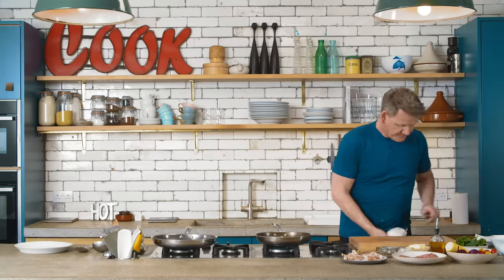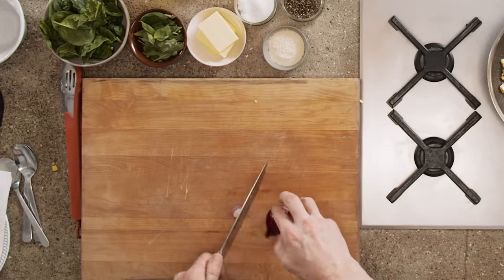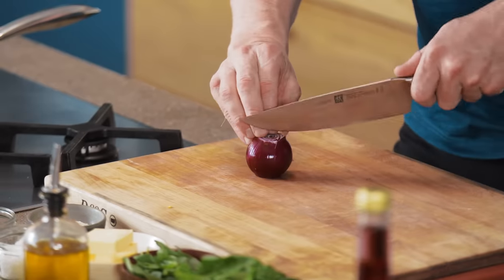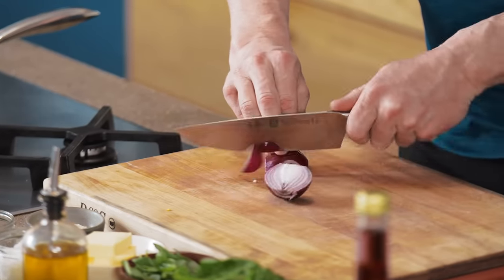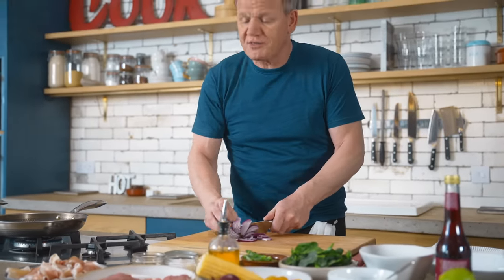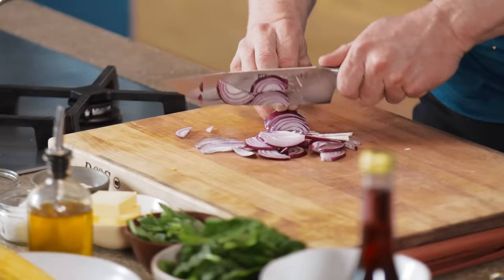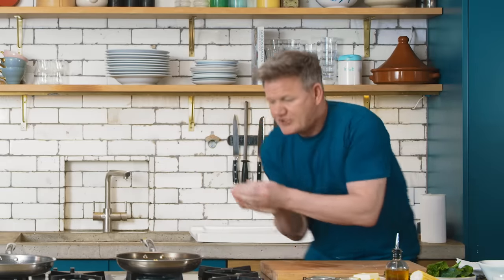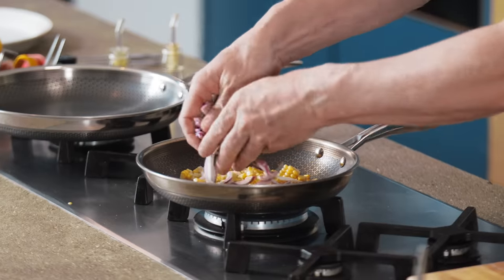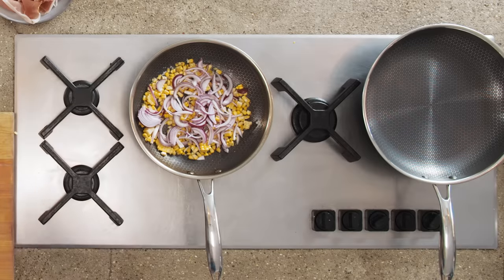There's no oil in there yet because I want to char it and that starts getting the outside bursting with flavour. As that's taking place, I love using red onion in salsa. Top and tail the onion, slice it in half and just nicely slice — don't go too thin. If it goes too thin, it actually starts to overcook. Onions in, charred. Again, dry pan. Really important — dry pan. You'll see why in a minute because that's where that flavour's going to come from.